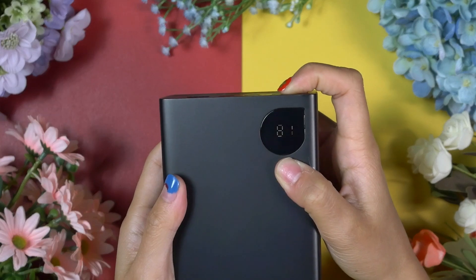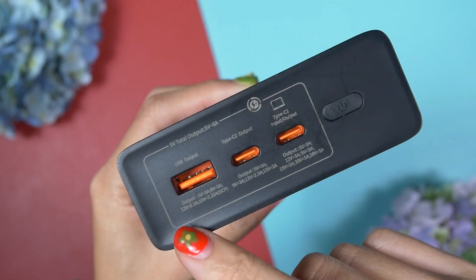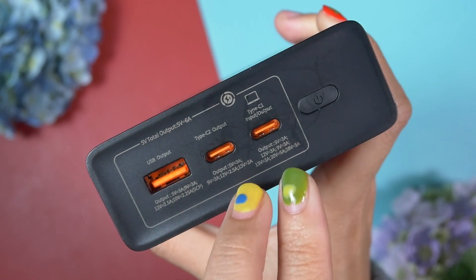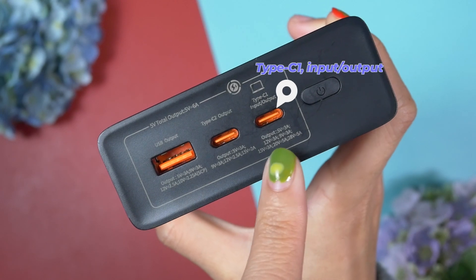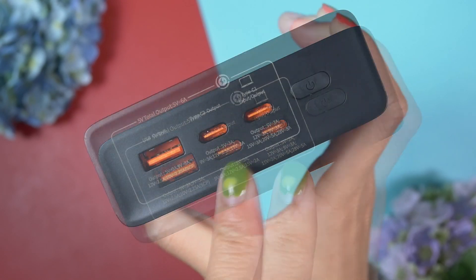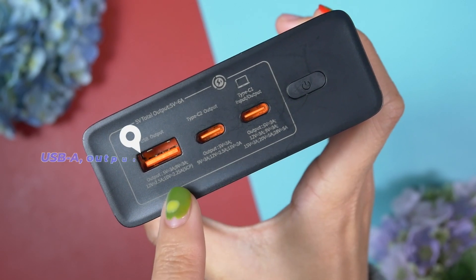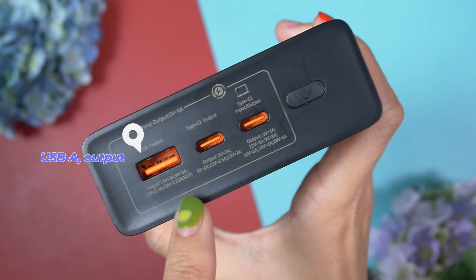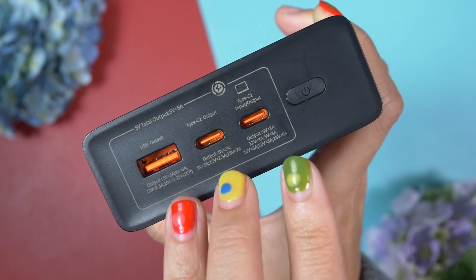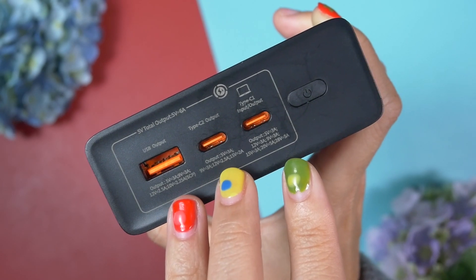On the top right corner there's a multi-functional power button. Beside that there are three USB ports: two USB-C ports and one USB-A port. USB-C1 supports both input and output, USB-C2 only supports output, and the USB-A port also only supports output.